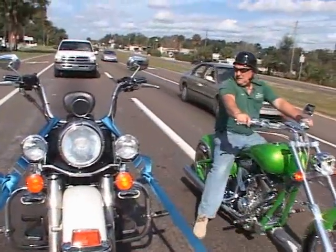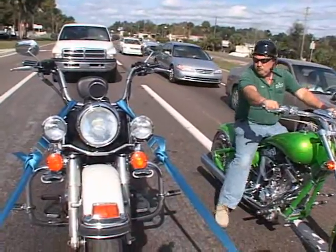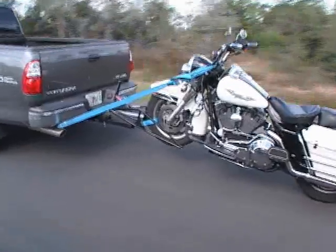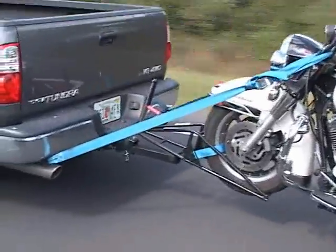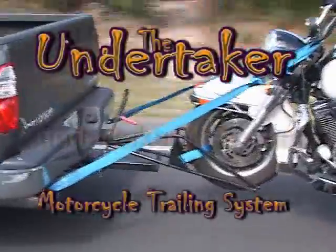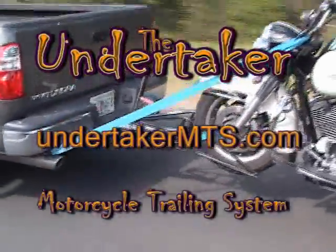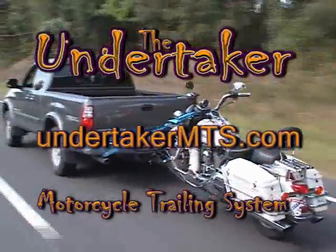The Undertaker is great for all kinds of motorcycles. The Undertaker Motorcycle Trailing System. Visit UndertakerMTS.com.